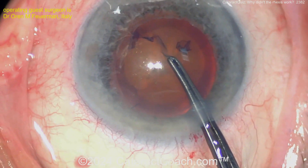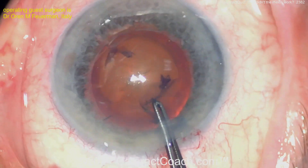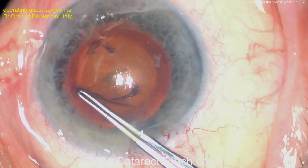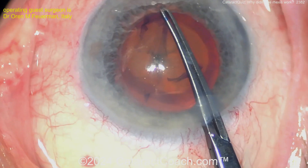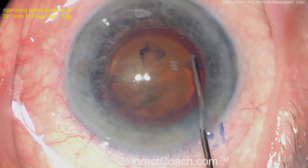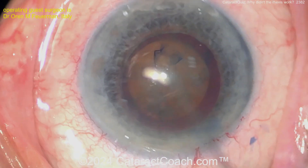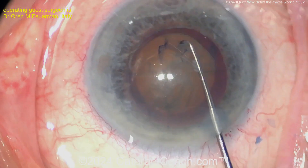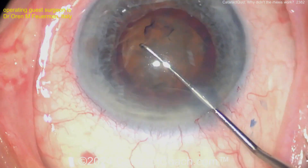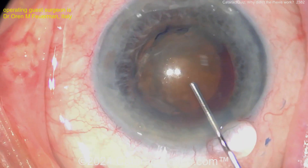Something very interesting — this is an unusual case. It looks like there are basically two anterior capsules — the anterior capsule is split. The anterior capsule is typically noted to be about 14 microns thick. In this situation, maybe it's split, maybe it's a developmental thing, maybe it is true exfoliation — not sure exactly.